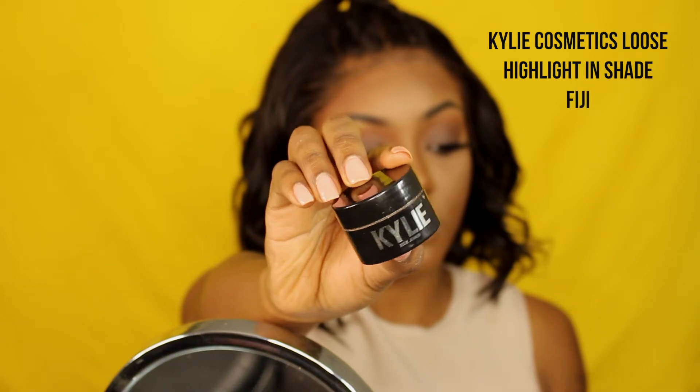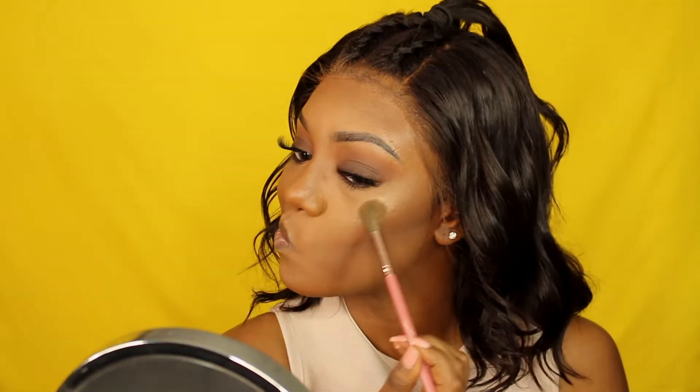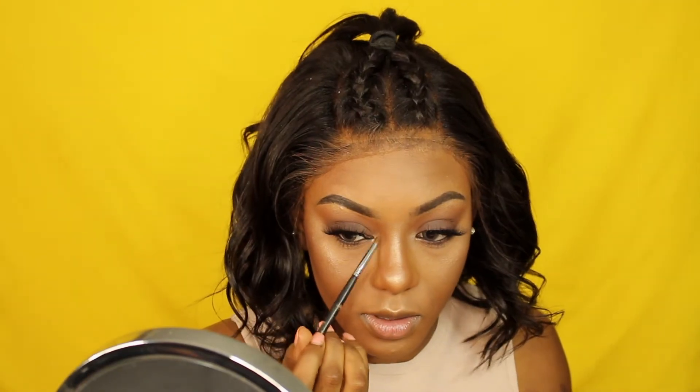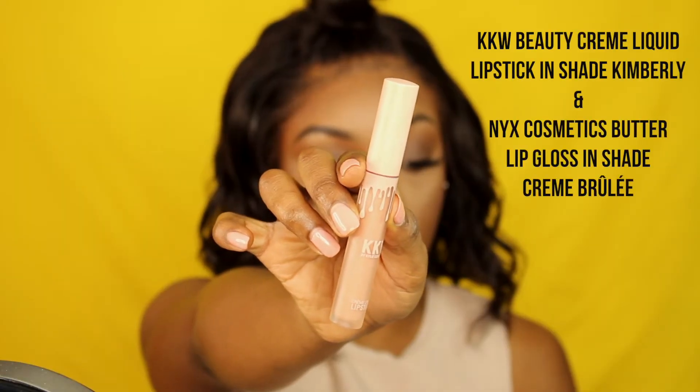To finish up the look, I'm using the Kylie Cosmetics loose highlighter in the shade BJ. Then I'm taking the J Manuel Beauty blush in the shade Bella. For my lips I'm mixing Kimberly from KKW Beauty and Crème Brûlée from NYX Cosmetics, and also putting on a brown lip liner.